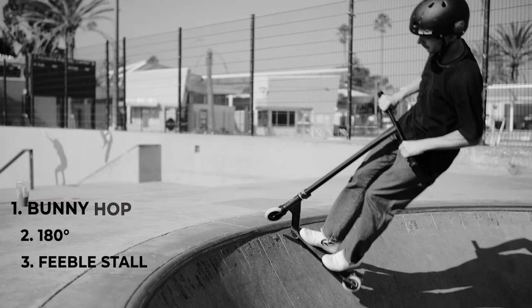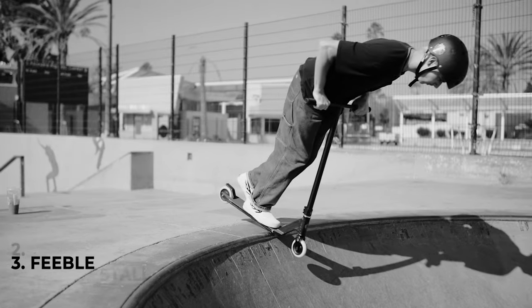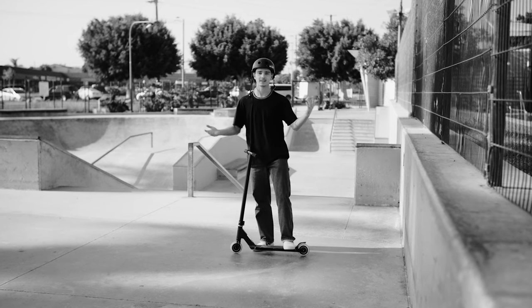If you guys are already comfortable doing stalls, learning a disaster is only going to come that much easier. However, if you don't know how to do a feeble stall, don't shy away — we have a video on how to do that, so click that card up there, check that one out, and then come back and you'll be good to go.